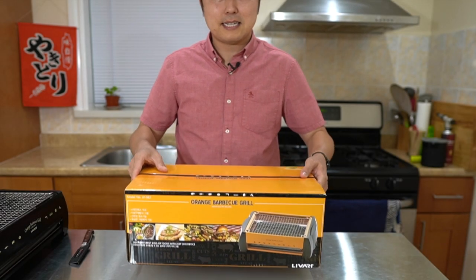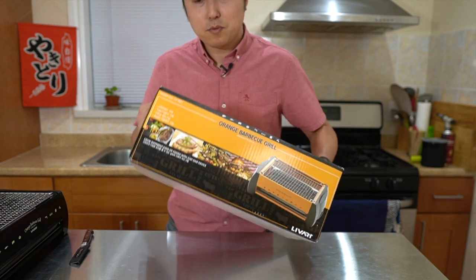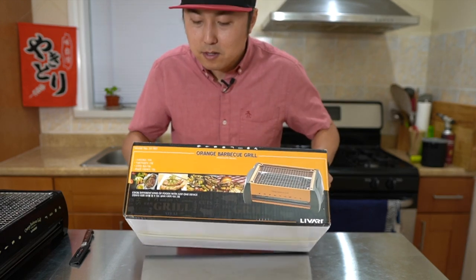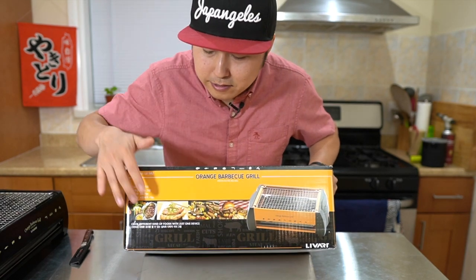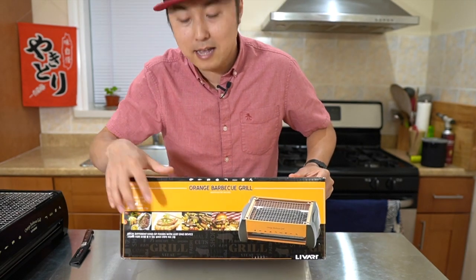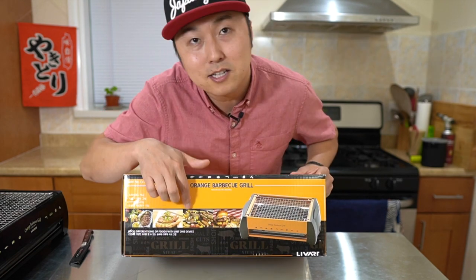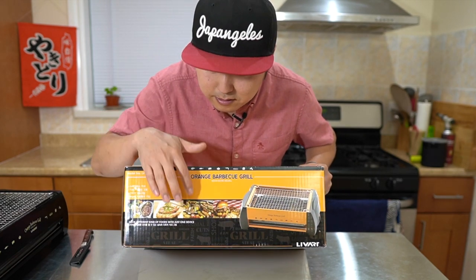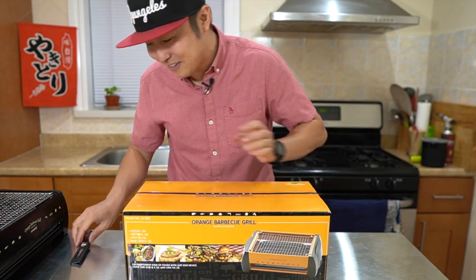Here's what the box looks like. It's about 18 inches wide, simple sturdy packaging. There are images on here of basically suggested things you can cook — we got some steak, some salmon, some hamburgers, and some yakitori as well, but it is on a charcoal grill. We know that this grill can cook all of this, so that's totally fine. Let's go ahead and open this up.